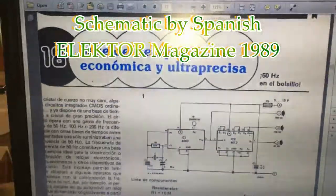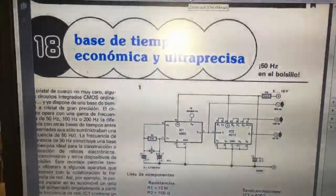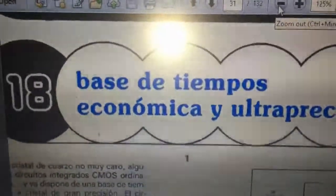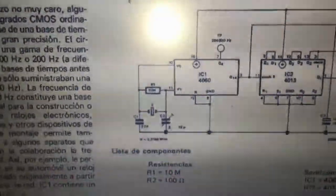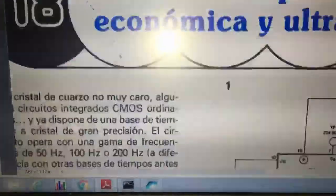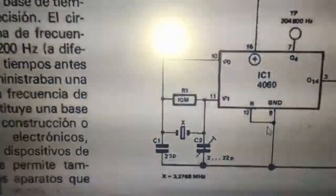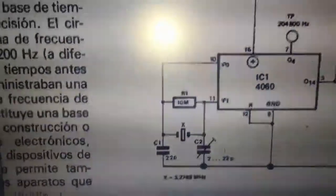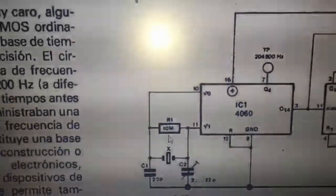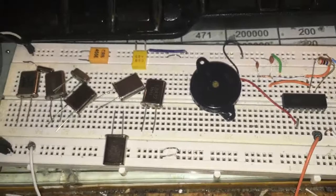Hey guys, thanks for clicking this video. Over the PDF files, I arrived at this Spanish old magazine and this is a really amazing oscillator schematic. The designer used a 4060 IC with two resonance caps, one crystal, and a 10 megaohm resistor. I do exactly the same here, only I use 15 megaohm instead of 10 megaohm.